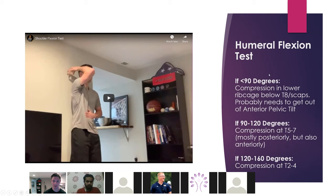If they get less than 90 degrees, the reason is that arching your back limits how high you can get because you have compression below the level of the scapula — probably anterior pelvic tilt — not allowing upward rotation to happen. From 90 to 120, you probably have compression at T5 to T7, mostly posteriorly but also a little anterior. If they get stuck there, that's the indication of where the restriction is. After about 120, you know they have compression in the uppermost parts of the rib cage — that T2 to T4 area, mostly posteriorly but a little anterior. Cross-reference with other tests to confirm.